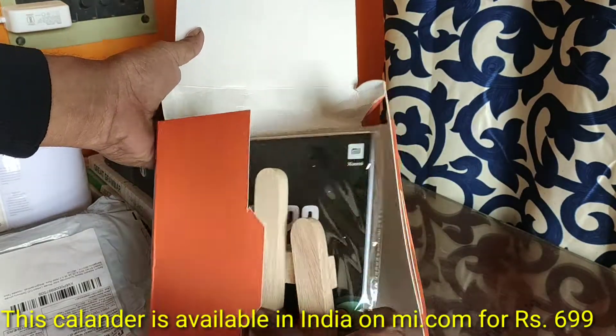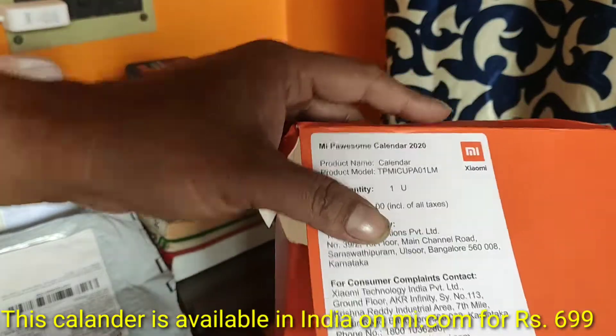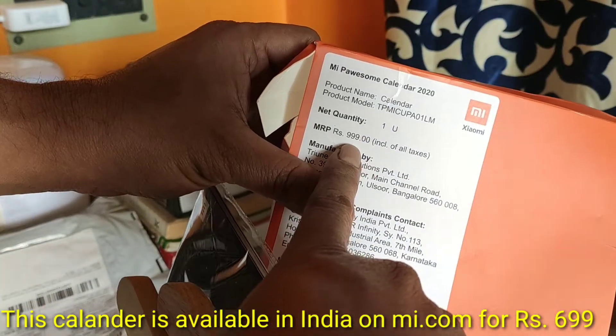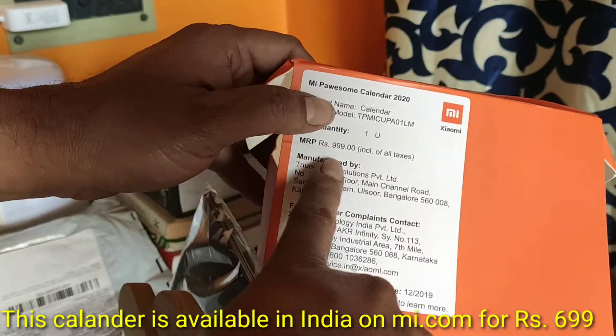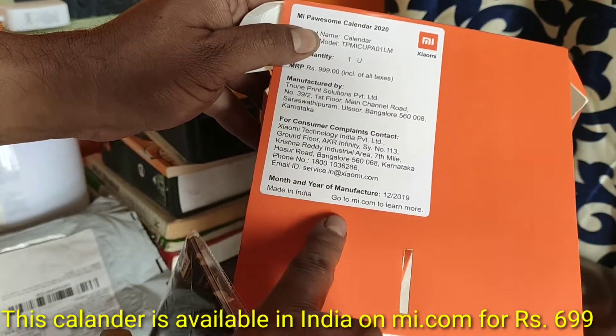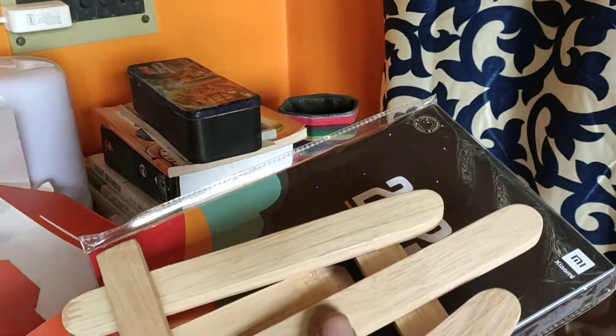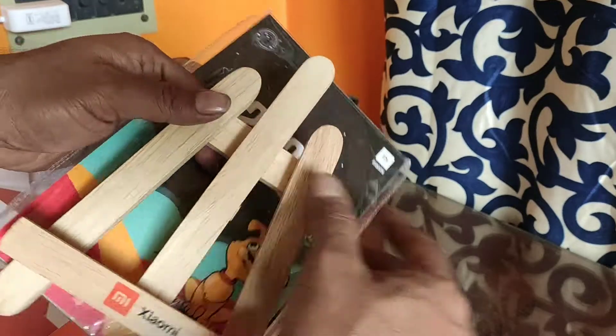You can see the calendar. First, you can see the product name: Calendar. The MRP is written as 999 rupees. Xiaomi, Made in India. So this is the calendar — but wait, what is this?